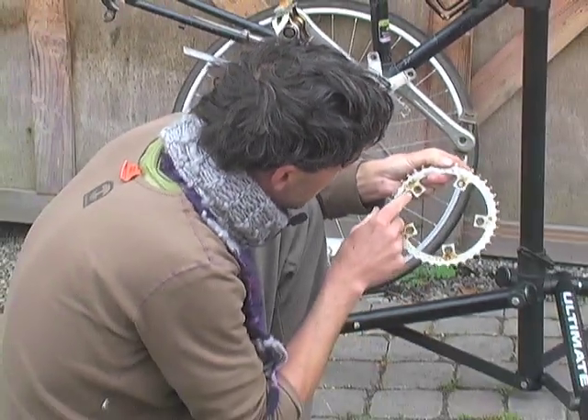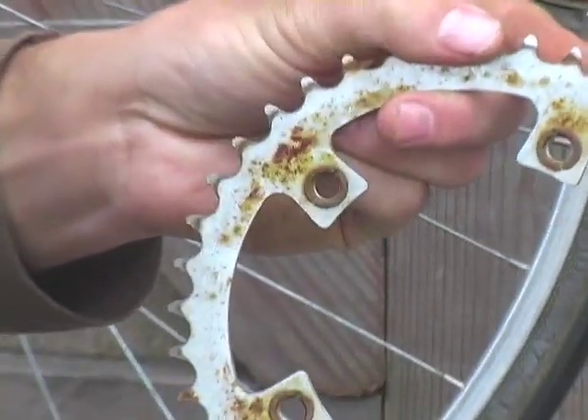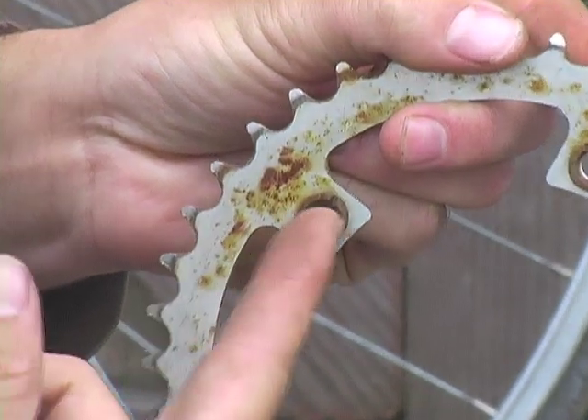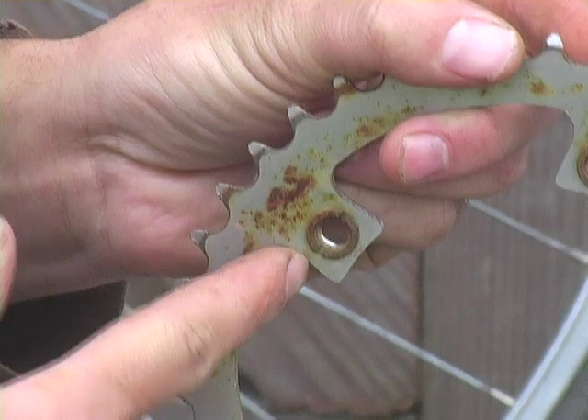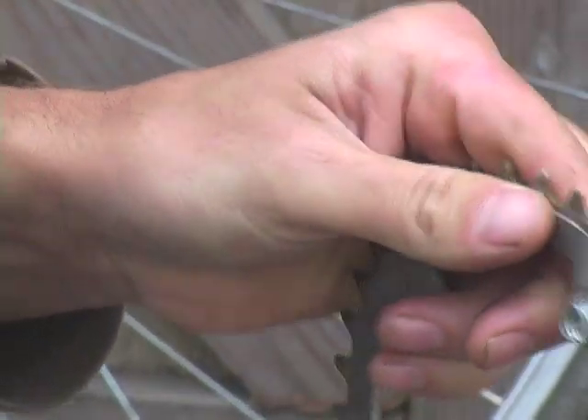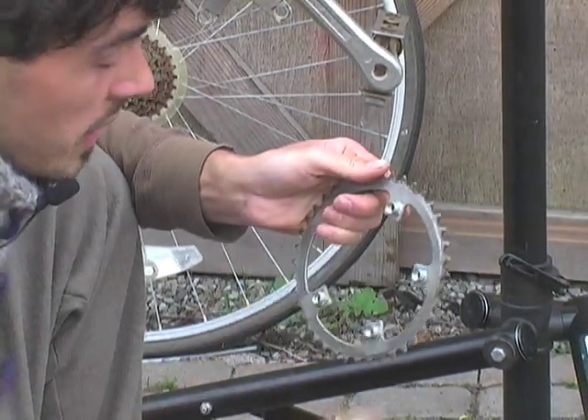These ones are fortunately rusted together, but if they weren't you could stick something across that slot on both sides as you were loosening this side of the chain ring — in case the whole thing is spinning.